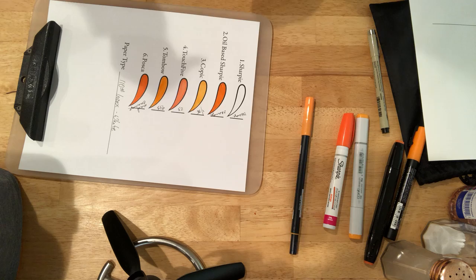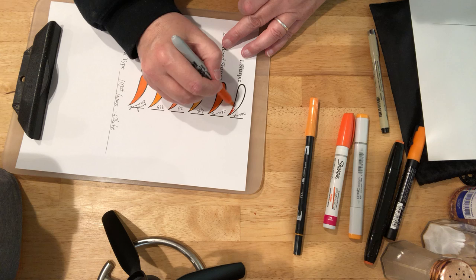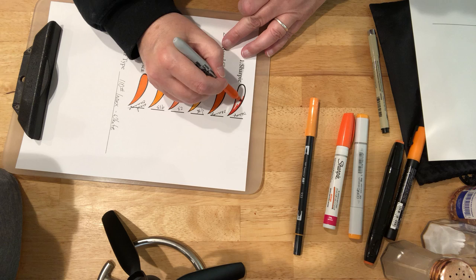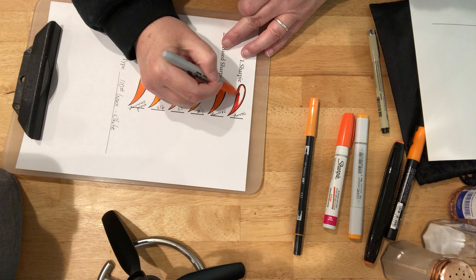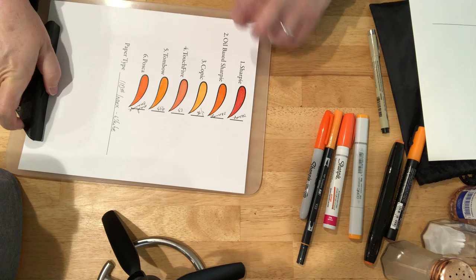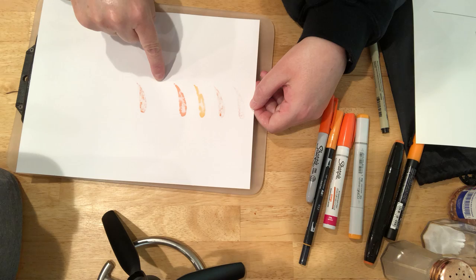And lastly, our Sharpie. Now I saved one of the most interesting sheets of paper to last, so if you're still with me, the last sheet of paper is going to be a treat. As you can see, the only one we didn't have soak through would be the Tombow.